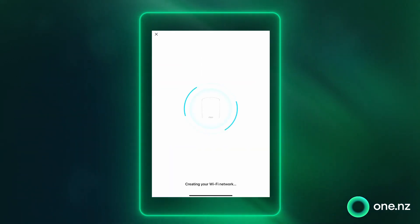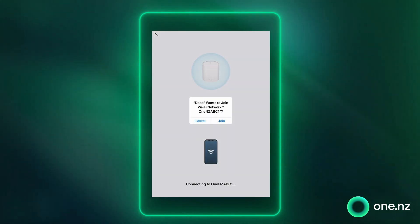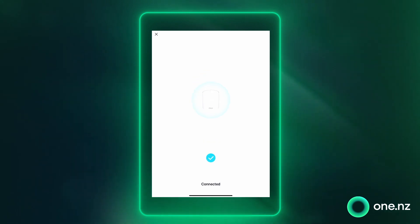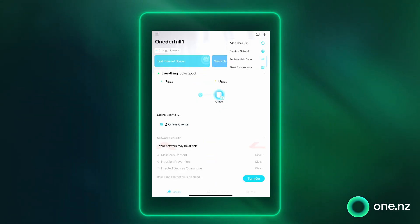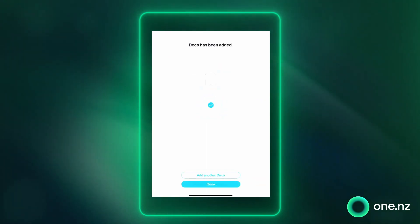You will be asked to set a name and password for your new Deco Wi-Fi network. Once you've done that, go ahead and connect your phone to your new Deco Wi-Fi network, then select join to connect to the new network. Take your second super Wi-Fi node, power it on and follow the on-screen prompts. It'll connect to your network in two minutes.